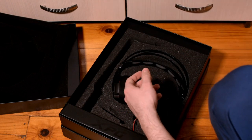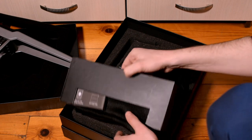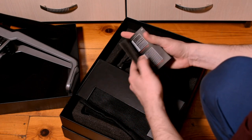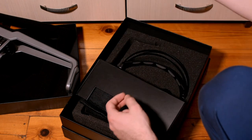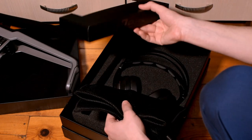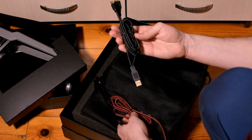It's time to have a look at some product instructions that are found in the small black box in the bottom. There is also a small pouch which carries cables for the interface and for the headphones.